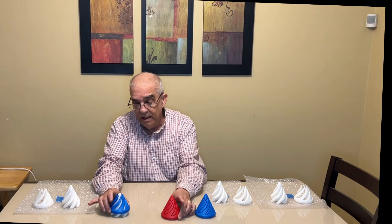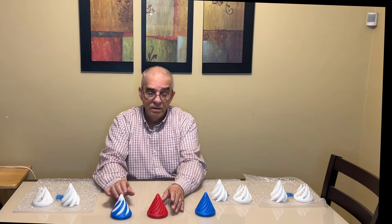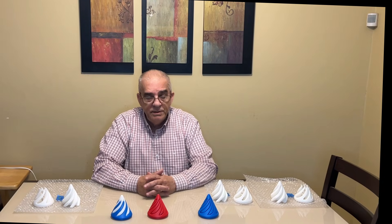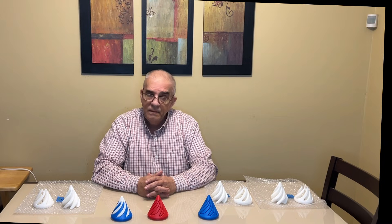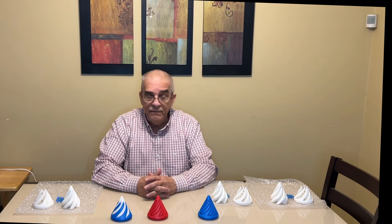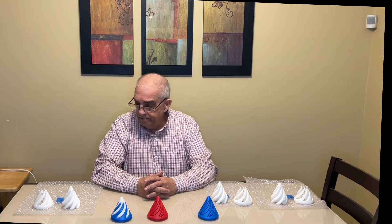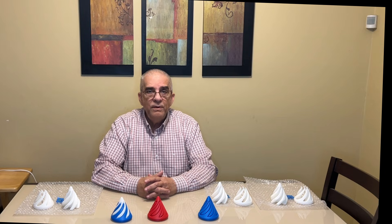So if you're thinking about the comments you see regarding Bambu Lab versus FL Sun, FL Sun is the pure winner — no question about it.